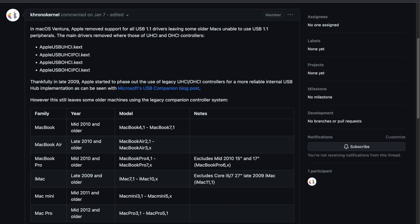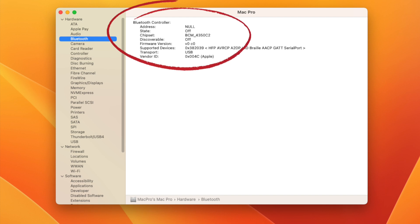The reason is that to install Ventura you need a USB wired mouse and keyboard. Apple dropped support for the USB 1.1 drivers, and these basic input devices use USB 1.1. There's also the Bluetooth controller — without Bluetooth, no wireless mouse or keyboard. So you cannot install Ventura with your wireless mouse and keyboard, and when you try to plug in a regular USB keyboard it won't work either, because there are no USB 1.1 drivers anymore.